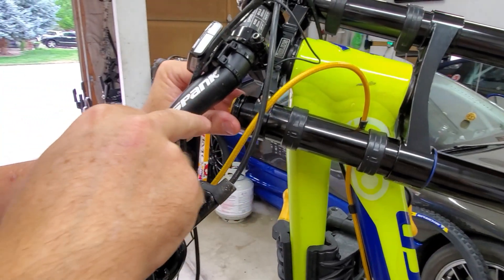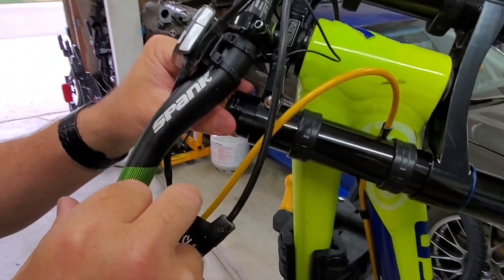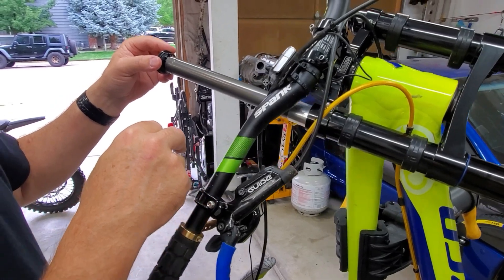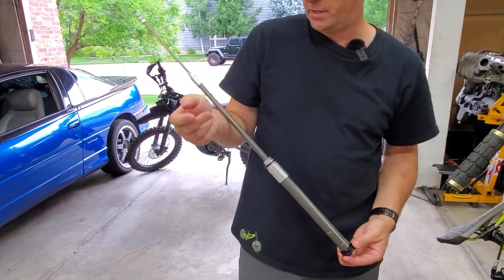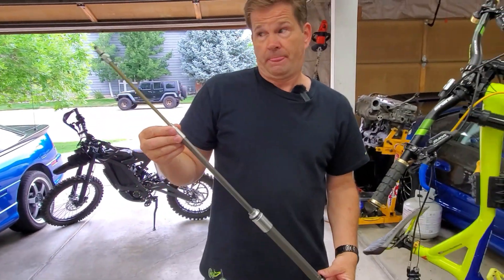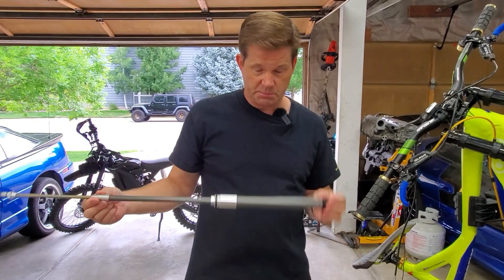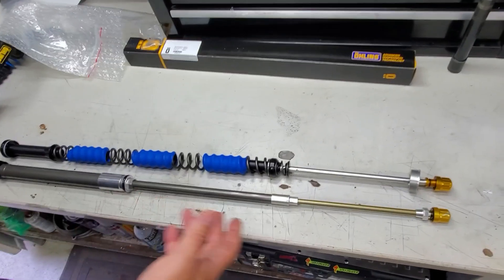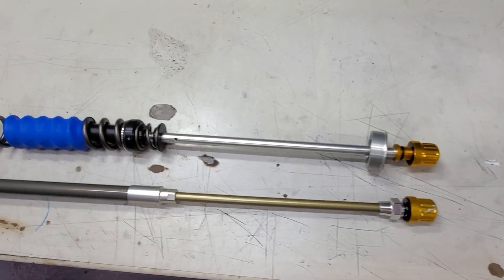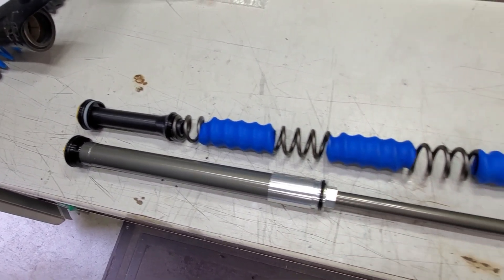We've gone ahead and removed the lower legs. One important tip: make sure you always loosen the top crown before you unthread, otherwise you'll have trouble pulling it out. This is the air spring cartridge. Notably, I didn't let any pressure out — Öhlins states you can preload these, take them to a race, and try different settings without making changes if you have multiples. This is essentially what we're swapping out: taking out the air cartridge and replacing it with the spring cartridge. Comparing them side by side, they're obviously the same length.